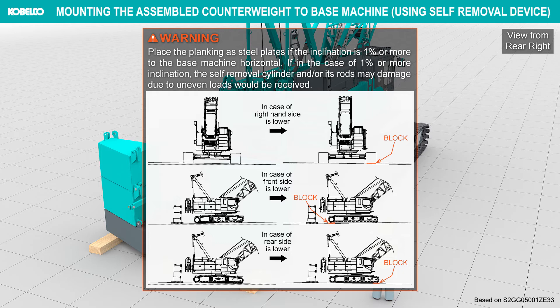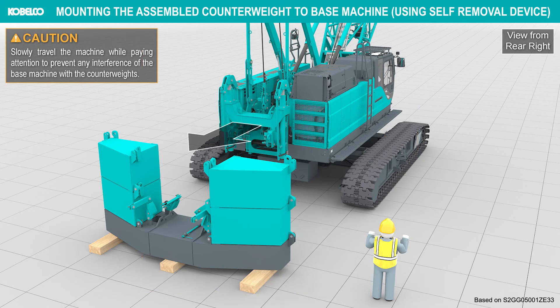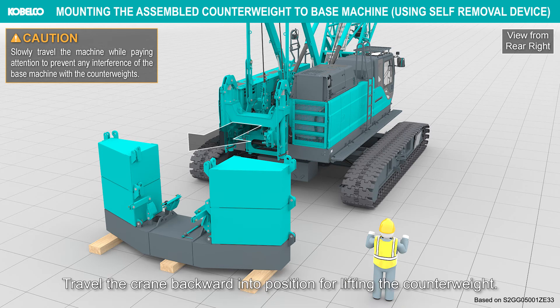Place planking or steel plates if the inclination is 1% or more to keep the base machine horizontal. If inclination is 1% or more, the self-removal cylinder and/or its rods may be damaged due to uneven loads. Slowly travel the machine while paying attention to prevent interference of the base machine with the counterweights. Travel the crane backward into position for lifting the counterweight.